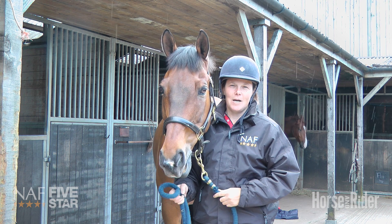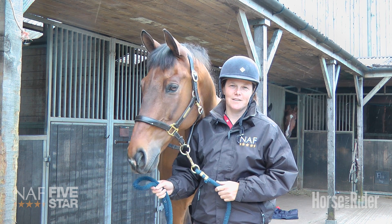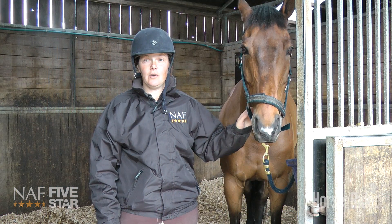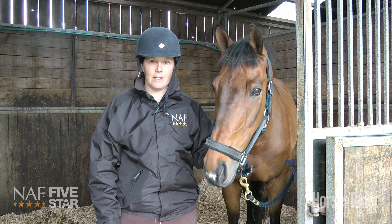Hi, I'm Lucy Wiegersma. I'm one of the country's leading event riders and producers of young horses. So here we're going to look at studs — how to choose the right studs for the right ground conditions.